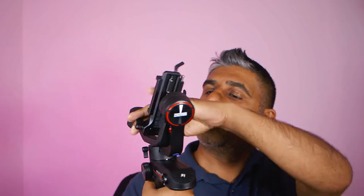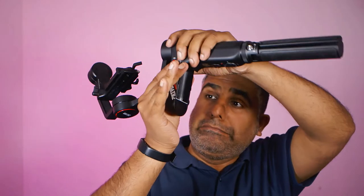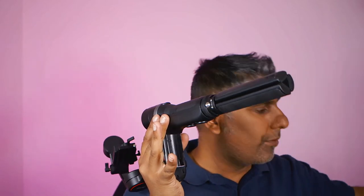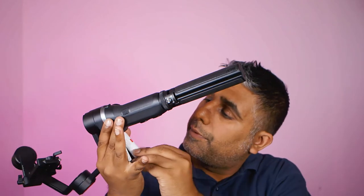Now to get the actual gimbal set up, I need to unclick the axis locks. It would be a good idea to put the batteries in at this point. So I flick this open, slide the battery compartment, and put the first one in and the second one in. These are hot and I've only had them in the charger for a minute — I'll clip the plate back into place.